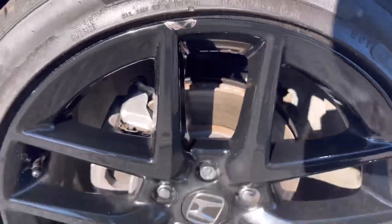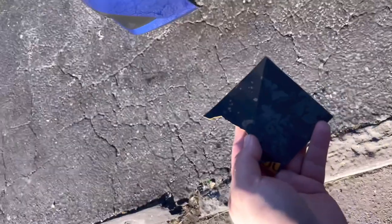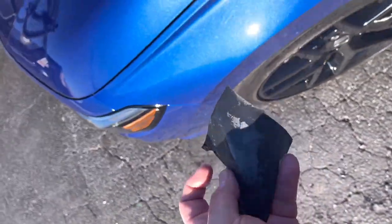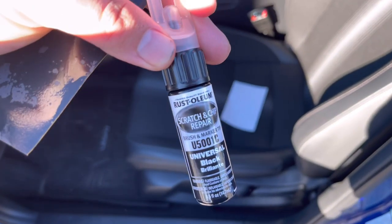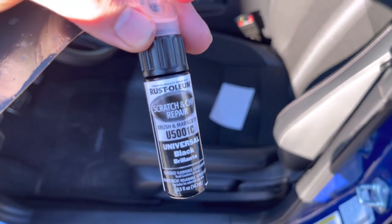How to fix curb rash. You're going to use wet sand and water. I'm going to use this — I already did it on my other rim so I know how it's going to look.